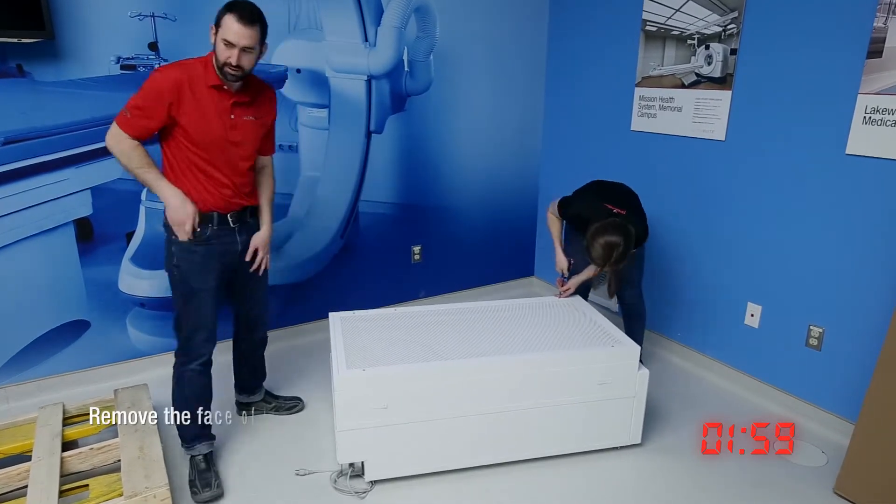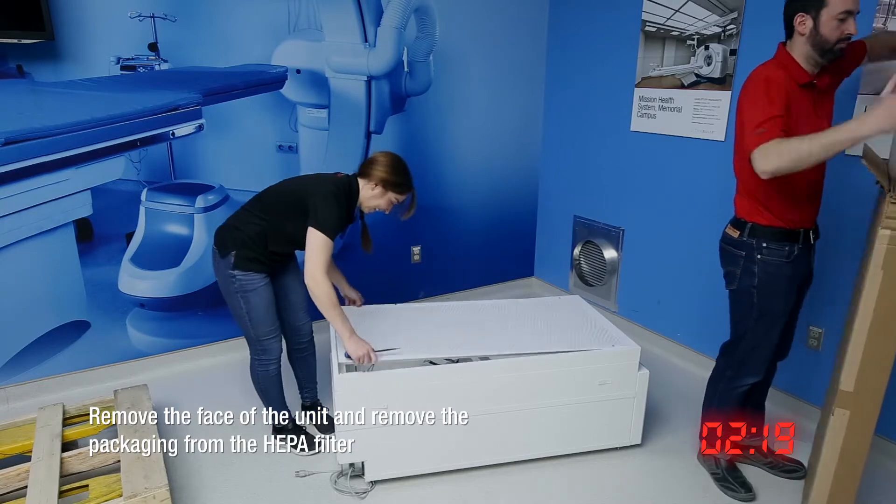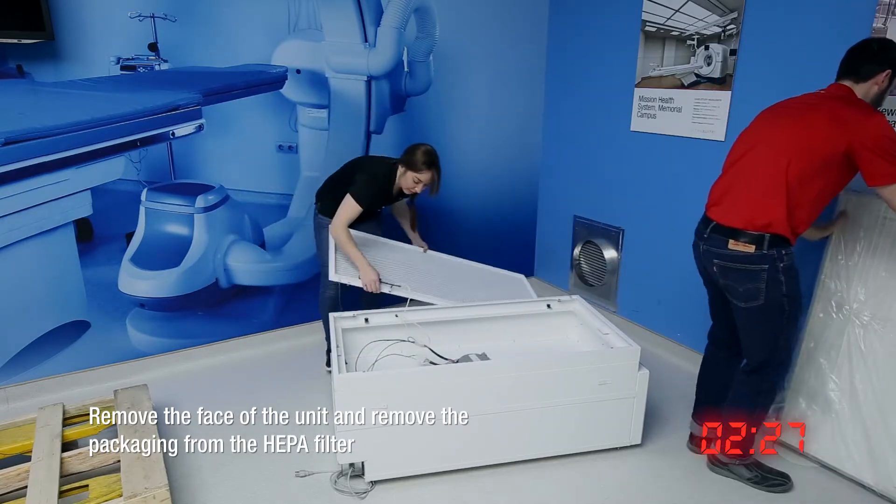Then, using a flat screwdriver, disengage the quarter-turn fasteners and remove the face of the unit. Also, remove the HEPA filter from its packaging.